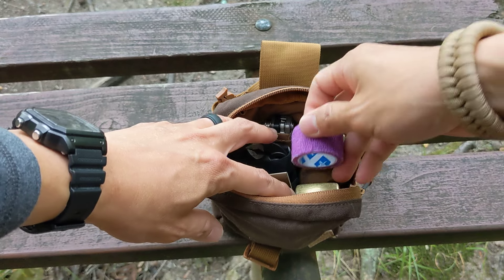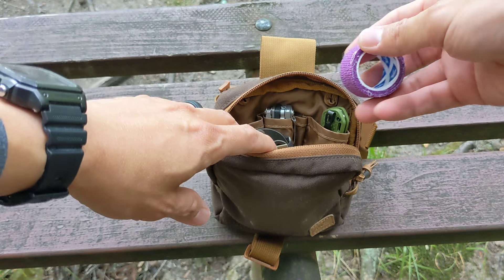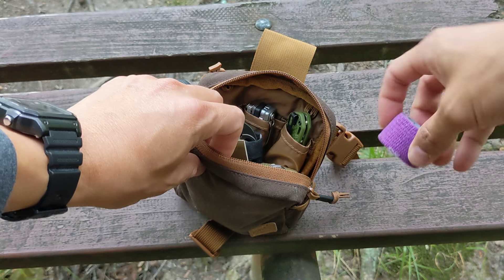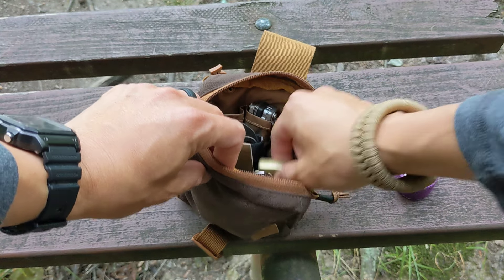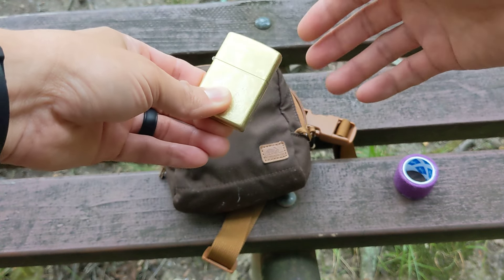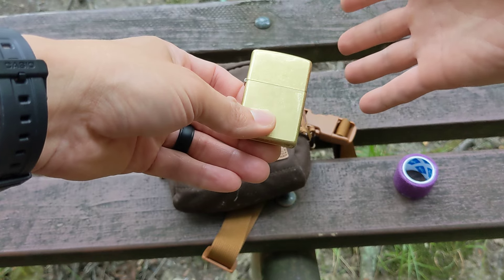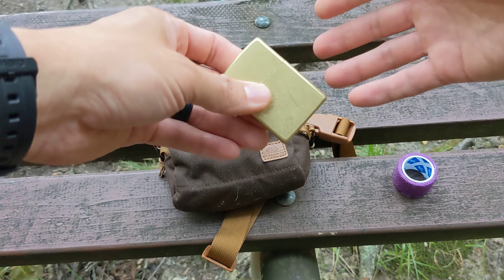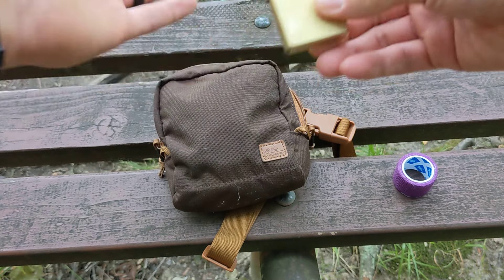I'll link all these products below if you're interested in checking them out. I also just have a roll of bandages and then a Zippo — this is a Zippo that I recently picked up on vacation. I usually have my arc lighter in here but I forgot to pack that for the trip, so I threw the Zippo in there.